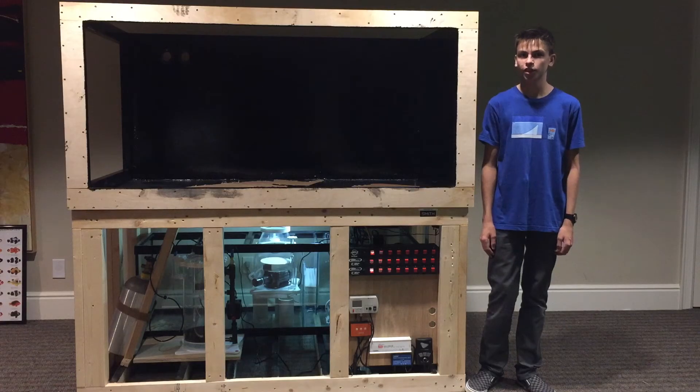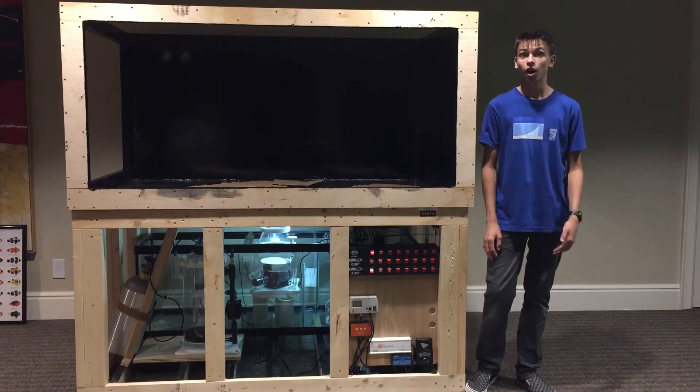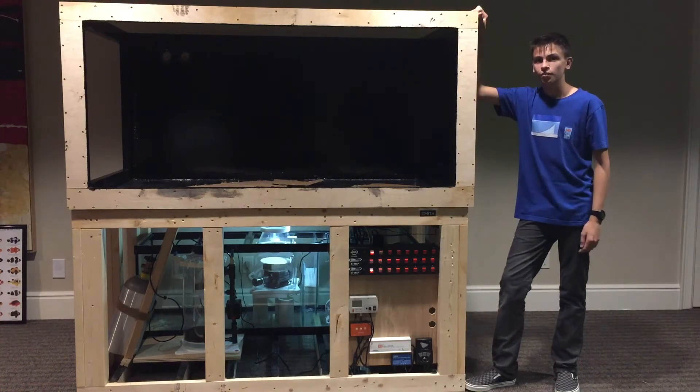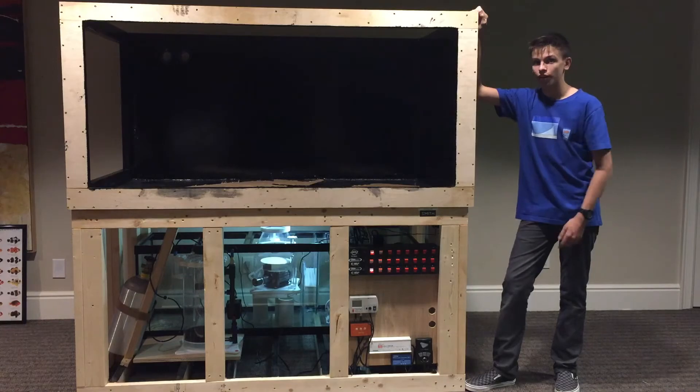I'm Jack Strong and this is Jack's Fish Tanks TV. Today we're going to be doing an update on my 500 gallon reef tank system. Last time I did an update on this tank I had nothing underneath the stand besides my sump, and since then I've added a lot more. So let's take a look underneath my tank.